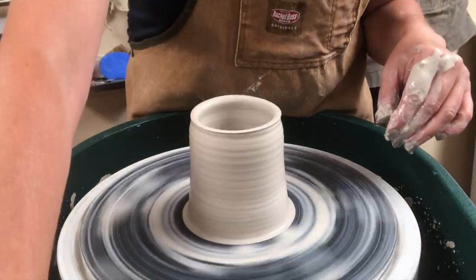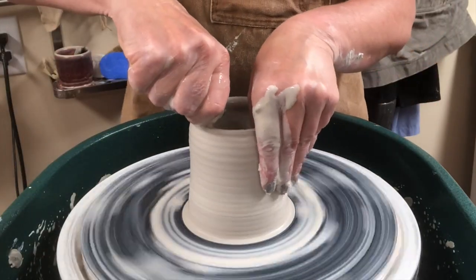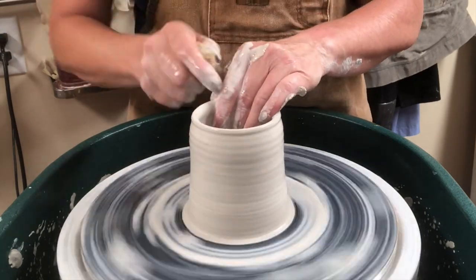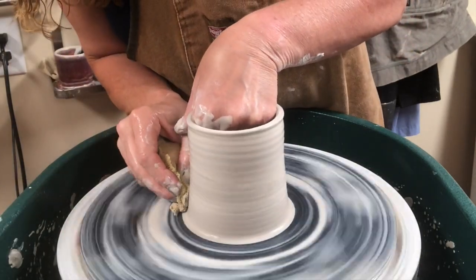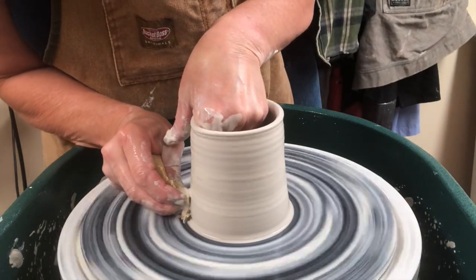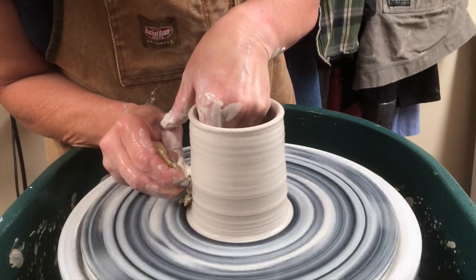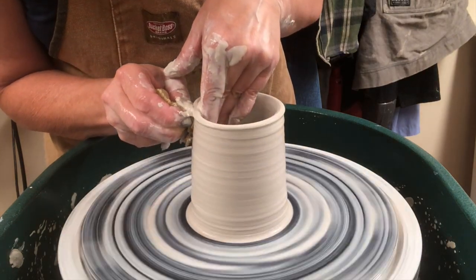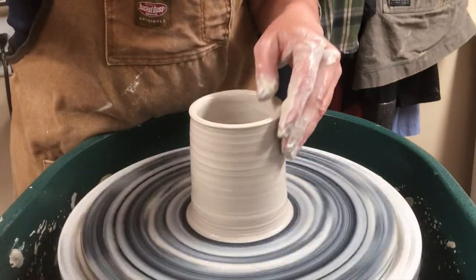Occasionally you might get a little chunk of slip on there — just get that off. Remember that friction is your enemy, so always make sure you have plenty of water. If I look at my hand position from the side, I'm working at about three o'clock on the clock face. My hands are locked, and just taking my thumb helps me stabilize and keep them together.